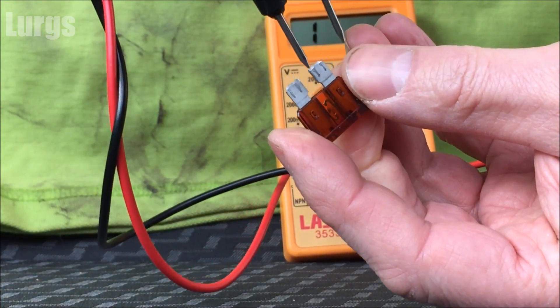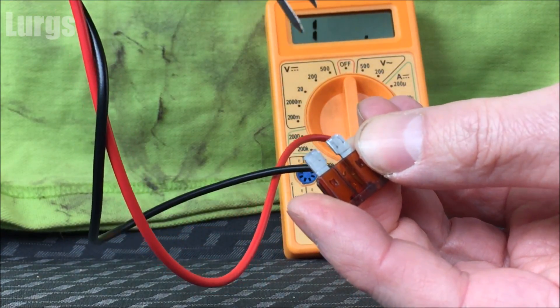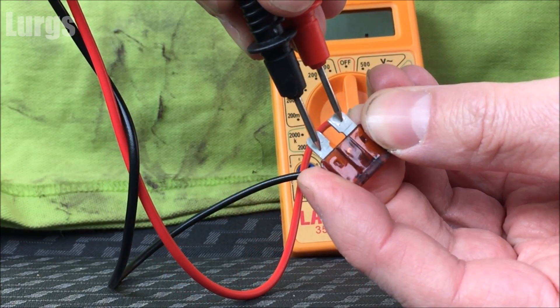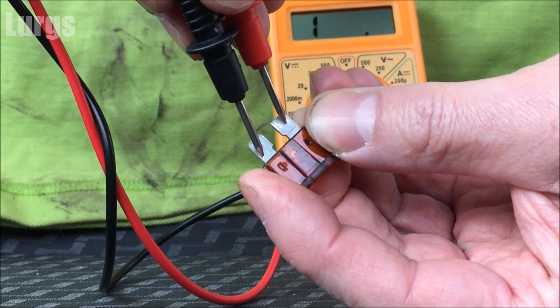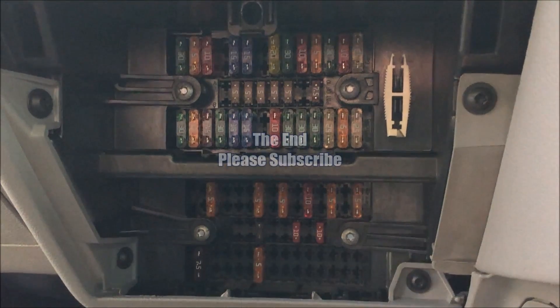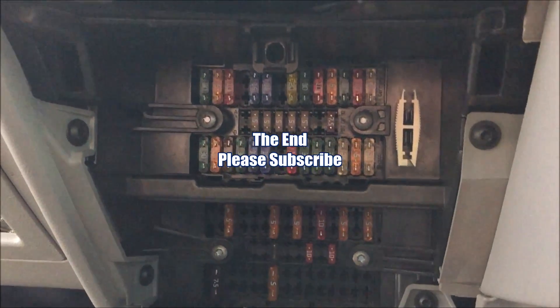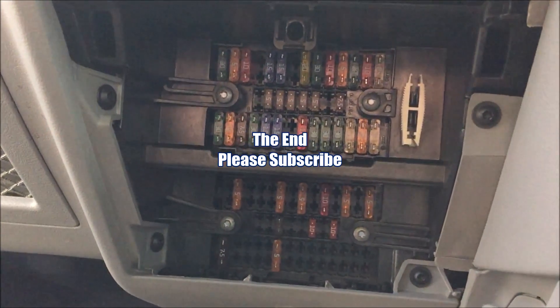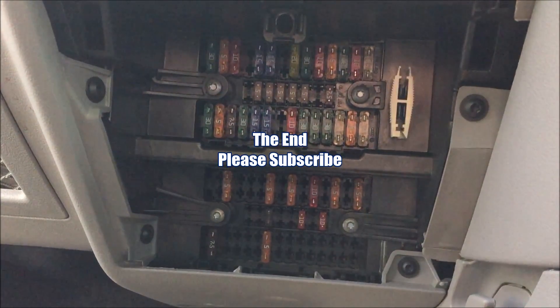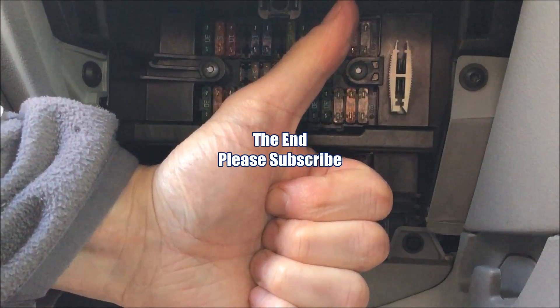Get yourself a multimeter and you won't have to take out all of your fuses. That is the end — if you found that useful please subscribe, I really really would appreciate it. And that is today's life hack top tip. Cheers guys and girls, check you later.